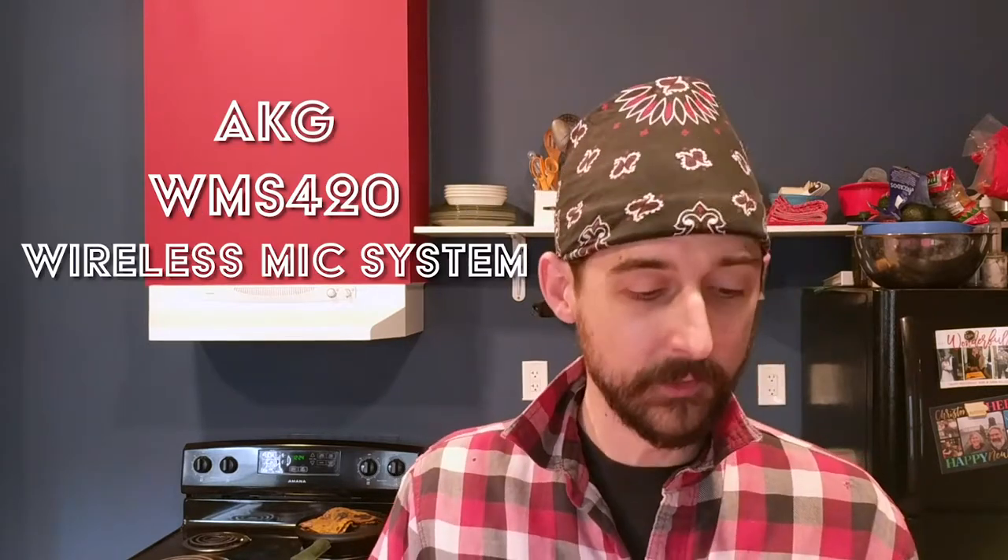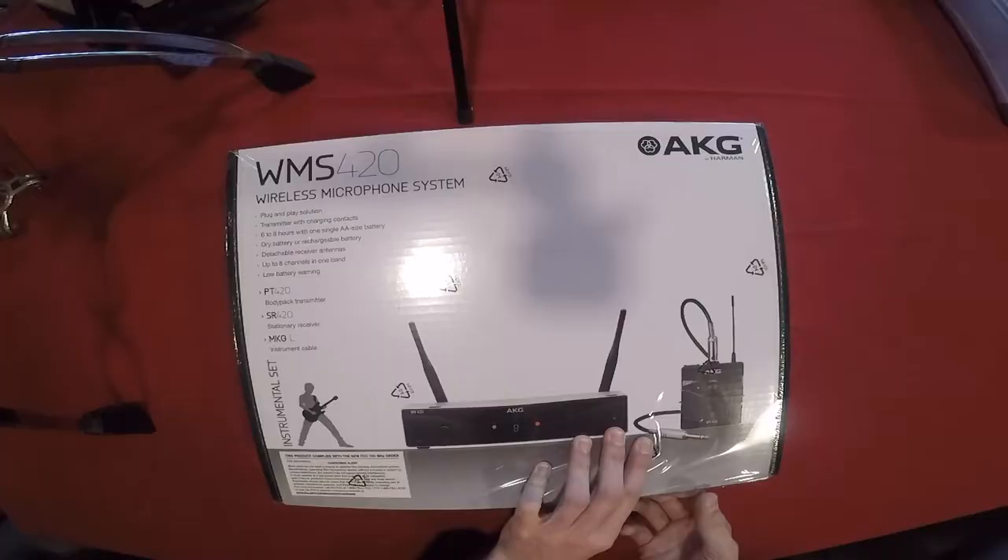Hello everybody, I'm Adam Bilsing and this is a very special edition of the Oregon Drum Project. Today is an unboxing video and I'll be opening up the AKG WMS 420 wireless microphone system. I have the instrumental set here, which I'll be using in conjunction with the AKG EC 82 MD reference lightweight omnidirectional earhook microphone, which you can check out in a different unboxing video in the links below.